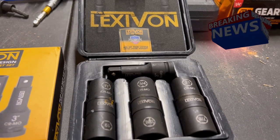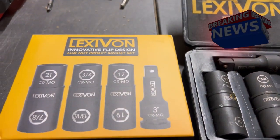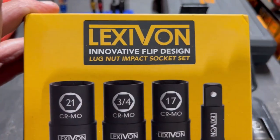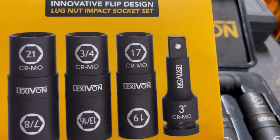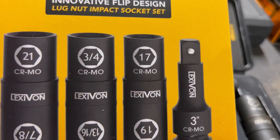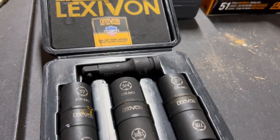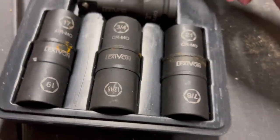Hello everyone, this is Paul with Jones and Four Tools, live from the JFT studio. Today we are reviewing the Lexavon flip design lug nut impact socket set. Here are your sizes: 21, 7/8, 3/4, 13/16, 17, 19, and a 3-inch extension.